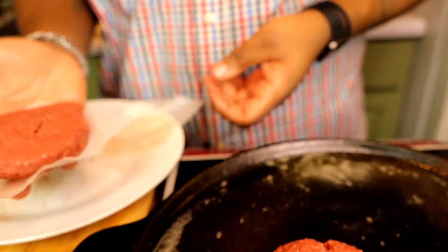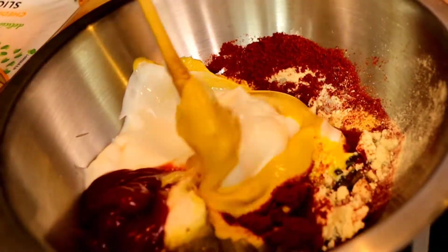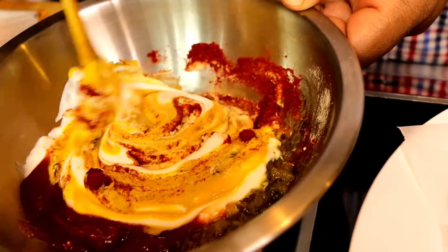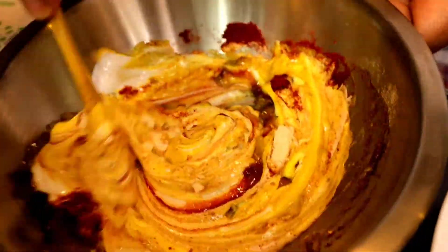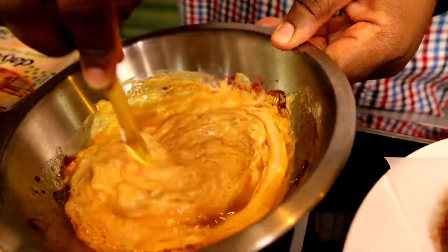Now we have to make the sauce — a burger without sauce is nothing. Today we're gonna make a mac sauce to top this juicy cheeseburger. I've got ketchup, mayonnaise, relish, garlic, onion, paprika, and mustard. Mix it all together — look at how beautiful the colors are blending in. Then I'm gonna add a little apple cider vinegar to give it that kick and tangy taste.